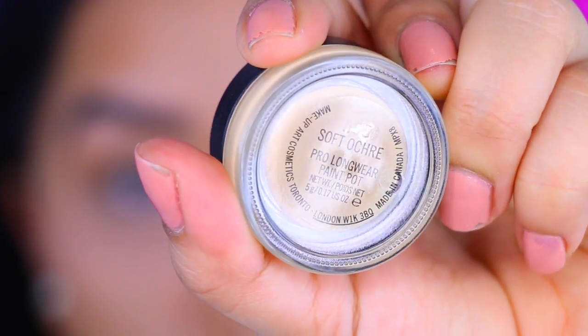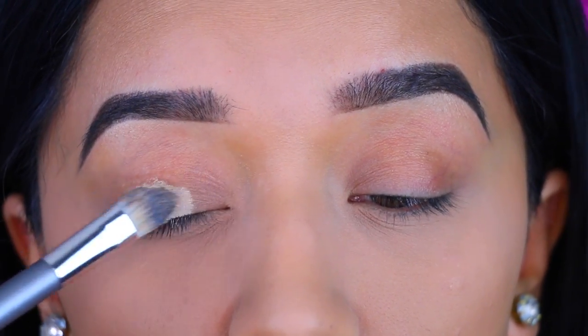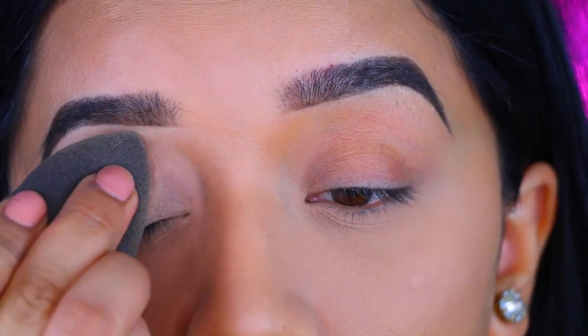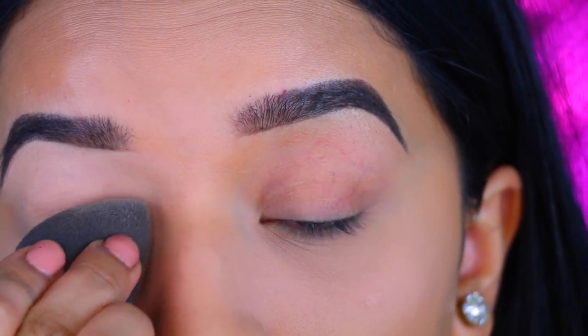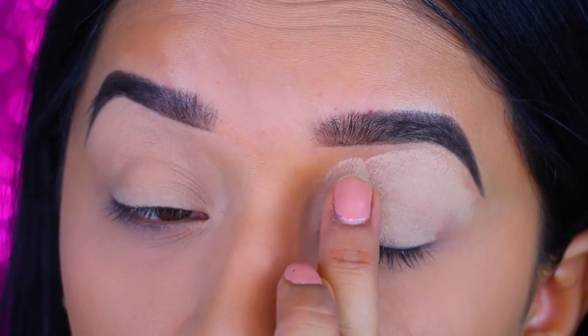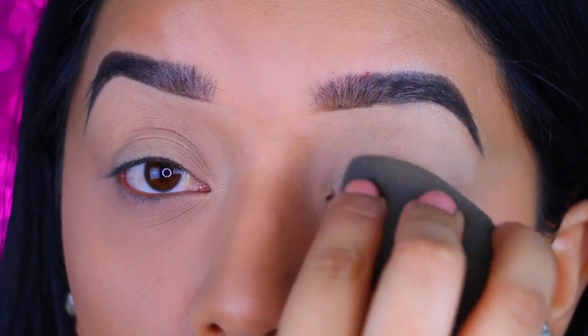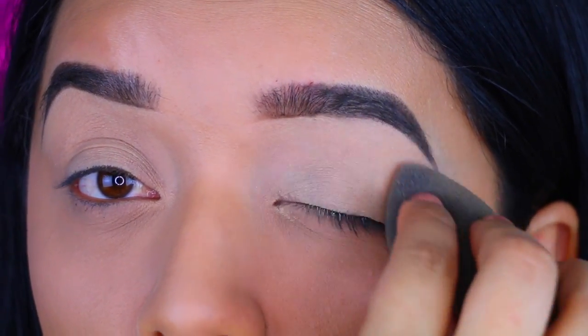I'm going to take the Soft Ochre Paint Pot by MAC. I actually recently picked this up because I've heard so many people talking about it and I really do like it. I use the sponge with whatever I have left over from that powder and I just make sure that I set my paint pot so I don't get any creases or anything like that.